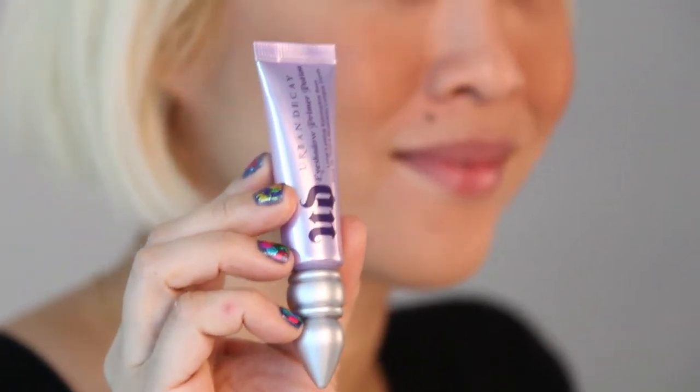And that's it — smoky eye in four easy steps. You can recreate my four-step smoky eye with the following products: Urban Decay Eyeshadow Primer Potion, Hourglass Pencil Eyeliner in Black, and eyeshadow by Reduce's Makeup.